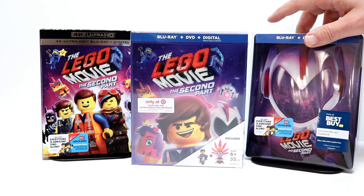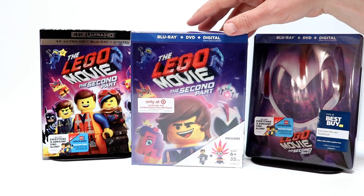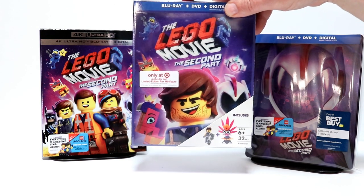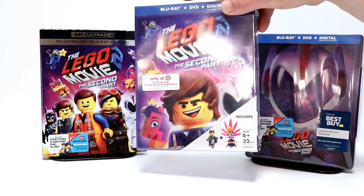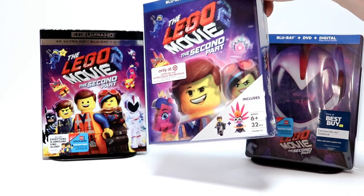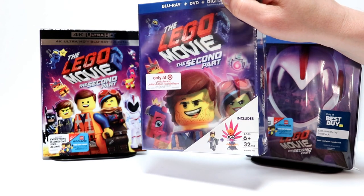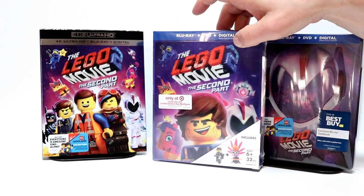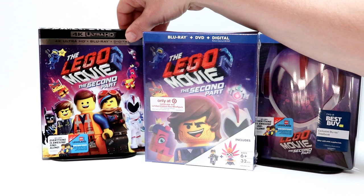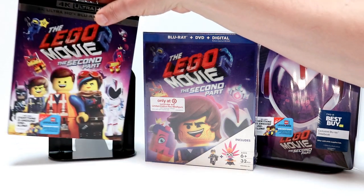I also did purchase the Target exclusive box. I have been picking up all of these Lego boxes since they put them out several years ago with all the other Lego releases. So this has got a nice lenticular box, and it also comes with these two exclusive Lego minifigures. So I'm very happy to have that. And I also picked up the 4K edition over here with a nice slipcover. I do have all the other ones with a 4K release, so I'm very happy to have that one in my collection.